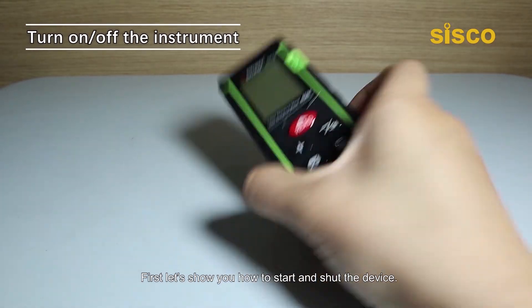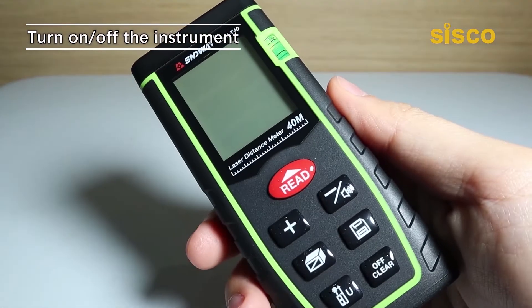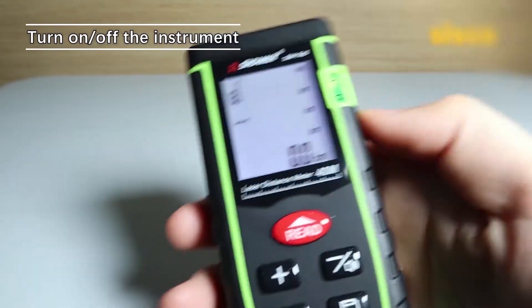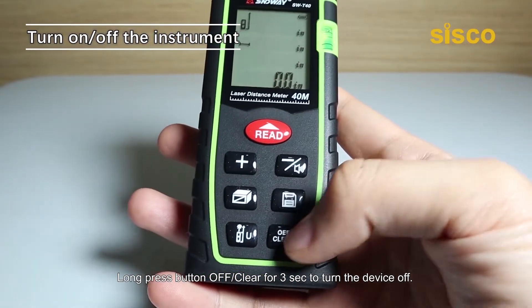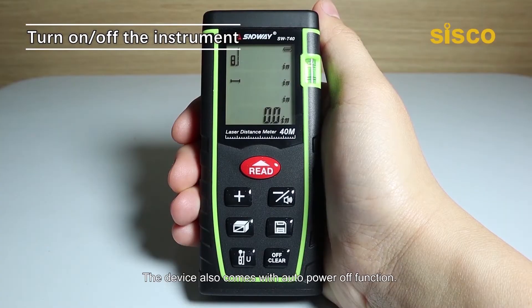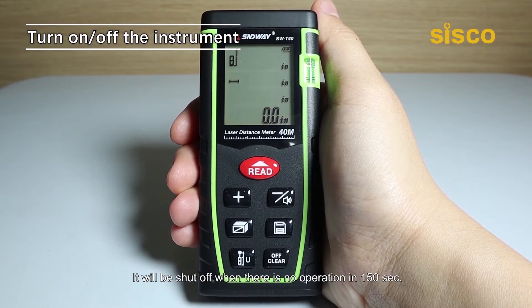First, let's show you how to start and shut the device. Press the read button to switch on the device, which beeps twice shortly. Long press the off/clear button for 3 seconds to turn the device off. The device also comes with an auto power off function — it'll be shut off when there is no operation in 150 seconds.